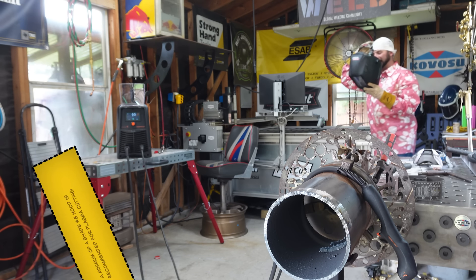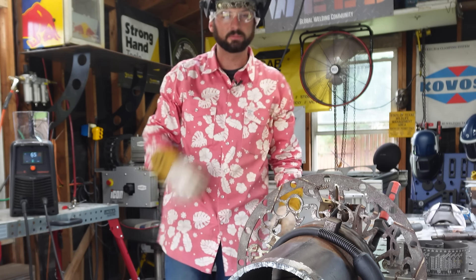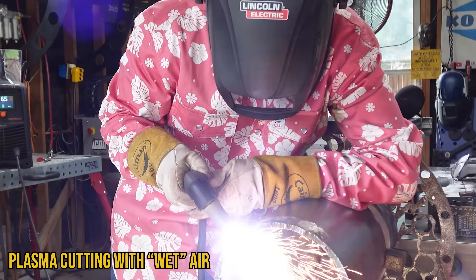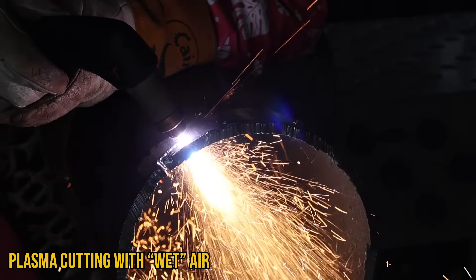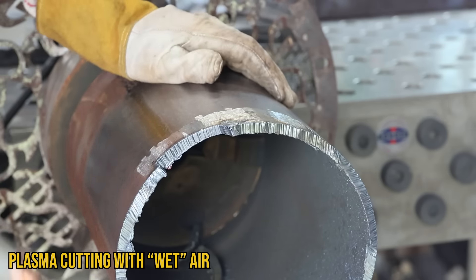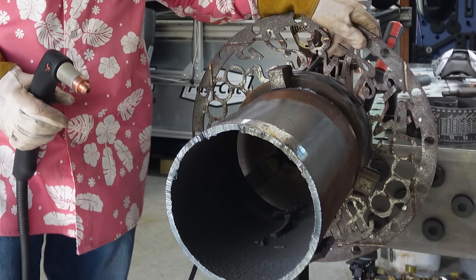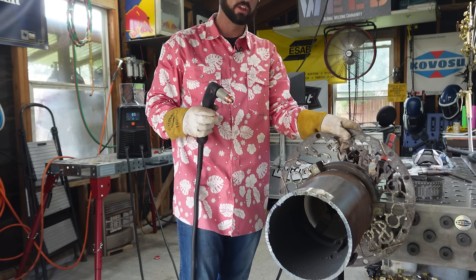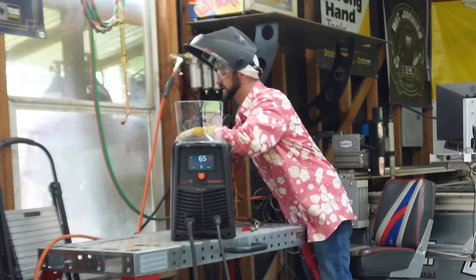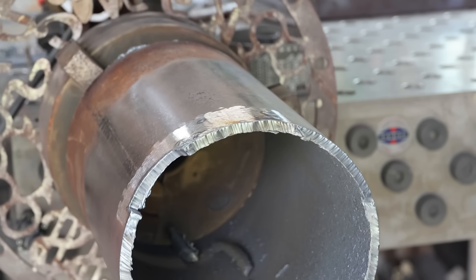Plasma cutting is not like oxyfuel cutting — you really should have somewhere around a shade eight lens, and the higher the amperage, the more shade you want. So this is a plasma cut with wet air. It still cut pretty good, but look at that dross. That was cutting with wet air. Not to say you can't cut with wet air, but consumable life goes down and cuts won't be as clean.